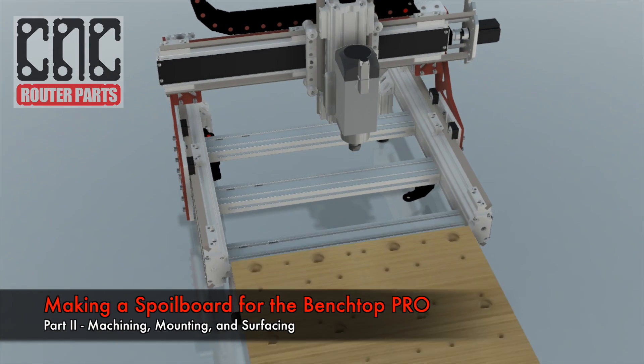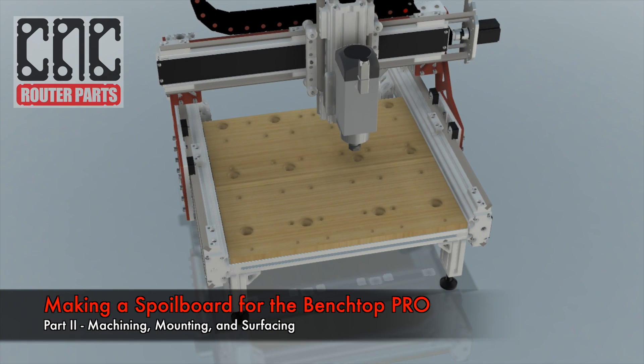Welcome to part 2 of our Benchtop Pro spoil board project. In this video we'll be using the G-code we created in part 1 and making our spoil board on the CNC machine.